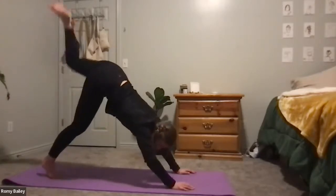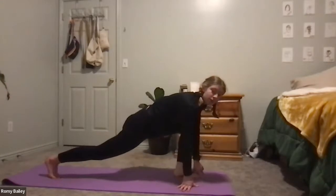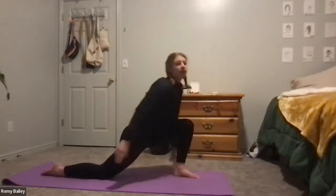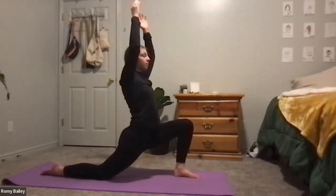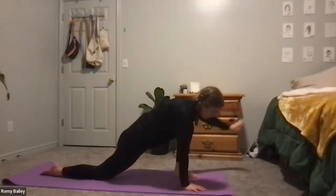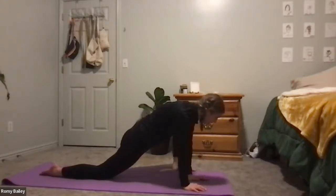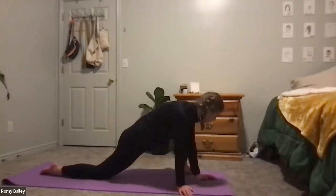From here, let's inhale the left leg up to the sky, then step it forward into a lunge. Drop the right knee, untuck the toes. We'll inhale the torso and arms up to the sky and exhale back down. From here we're going to enter lizard pose — bring the left hand on the inside of the left leg. You're welcome to walk the left foot out further or let the knee drop. Another option is to drop onto your elbows. Just find the balance for you.